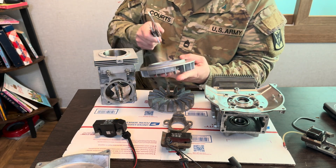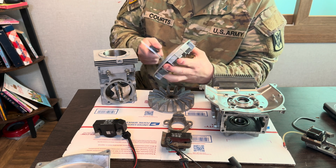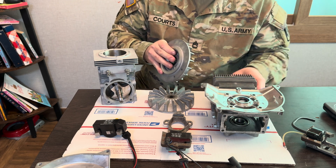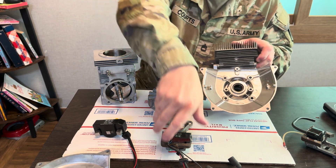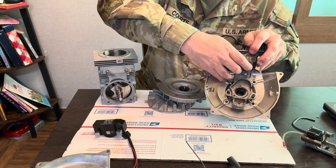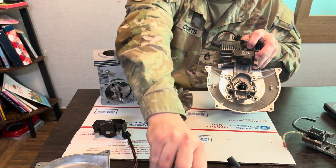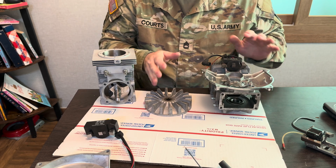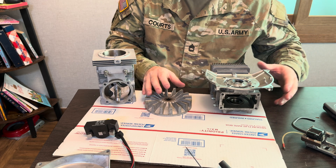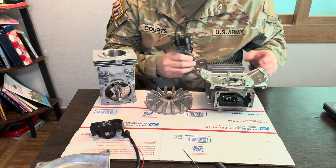The modern PVL flywheel is six inches in diameter. So that means if you bolt on your stator plate and tried to put the modern flywheel on there, it would just hit the coil. You can't necessarily upgrade one component to the next — you can't mix and match the vintage stator plate with the modern PVL flywheel.